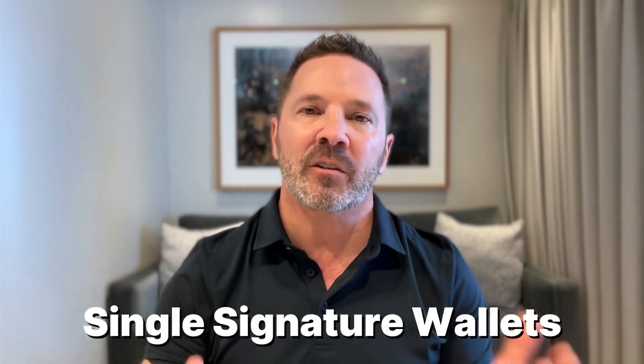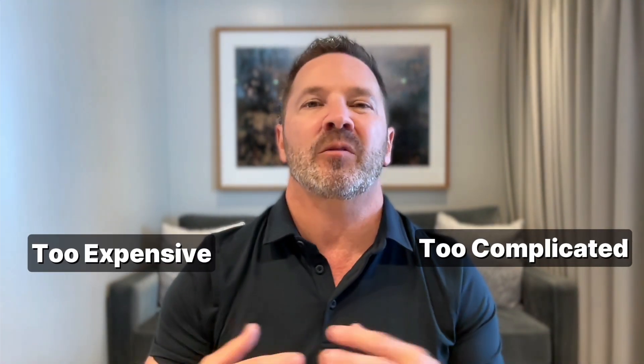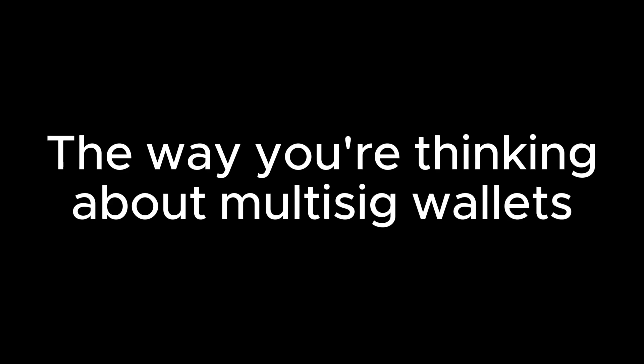Did you know that most Bitcoiners are making a huge security mistake? They're sticking with single signature wallets, because they think the advanced security of multi-sig is either too complicated, or too expensive, or both. What if I told you the way you're thinking about multi-sig wallets is completely wrong — and I see it all the time in the comments to my videos.